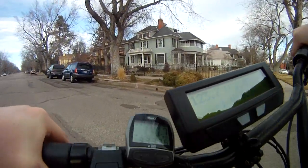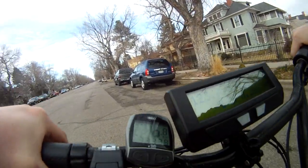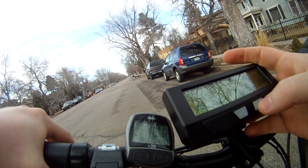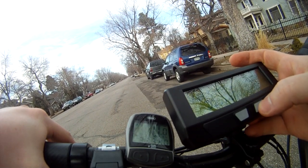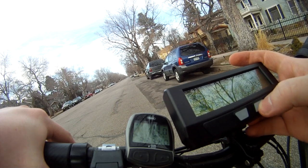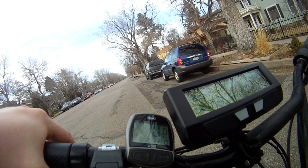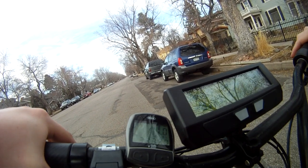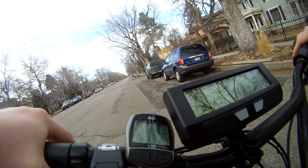Holy crap, that was scary. Let's see — what's my max amps? It's 47 amps. That's why I'm not going very fast. This isn't calibrated. Alright, I'll just do it one more time from zero. Let's go.